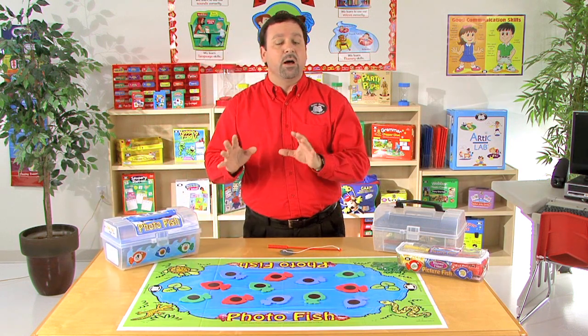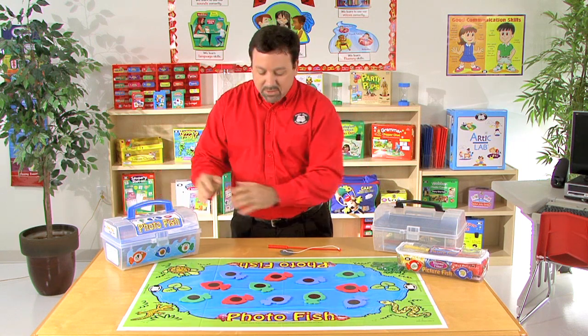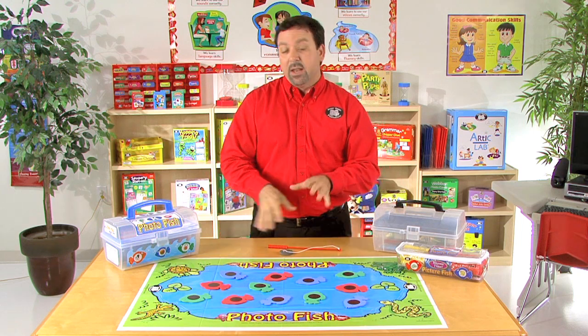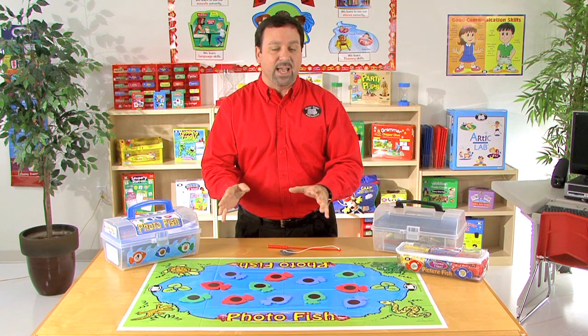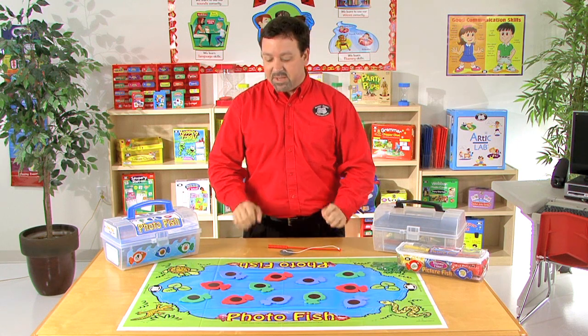Each kit will not only come with the components, but it's also going to come with this tackle box, and then of course the fish pond that you see here on the table in front of me. I've already thrown out some fish into the fish pond, so now we're able to work on each targeted sound. You can do these either individually, or you can do them as a combo as I have here.